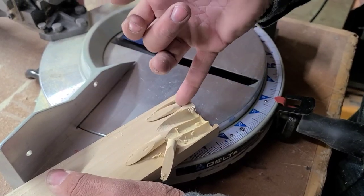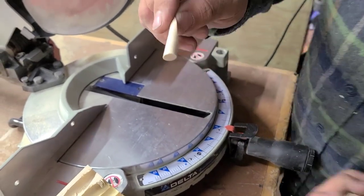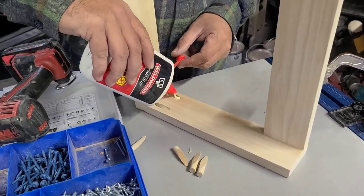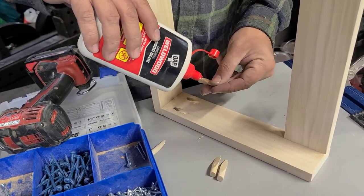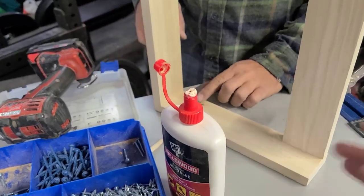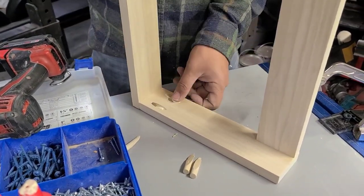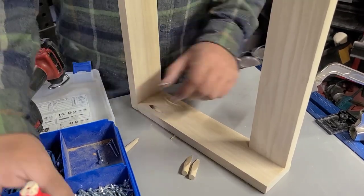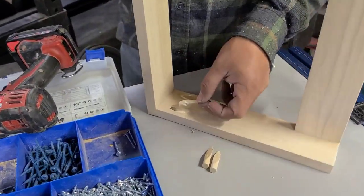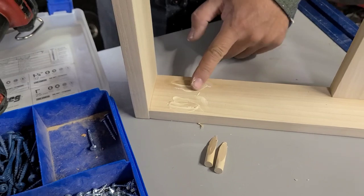Once you've got your pocket hole plugs all made, you can put them in the pocket holes. To do this, just add a little bit of wood glue to the inside of the pocket hole and all around the plug, then push it into place and wipe the excess glue so it's nice and cleaned up. Once that is dry, you'll come back and sand it nice and smooth, and you won't be able to see the pocket hole as much — it'll be nicely covered up and filled.